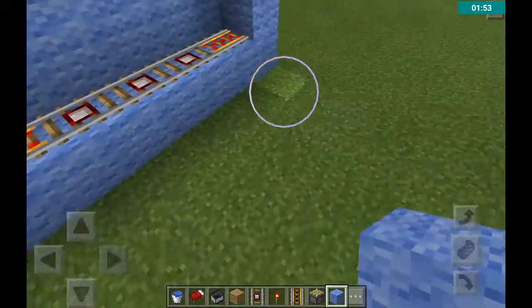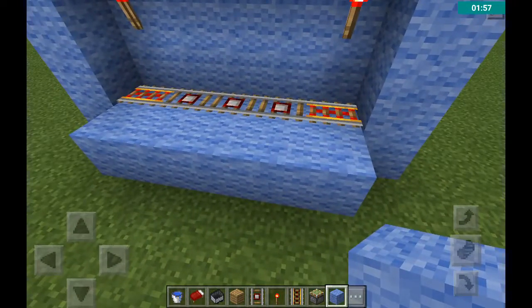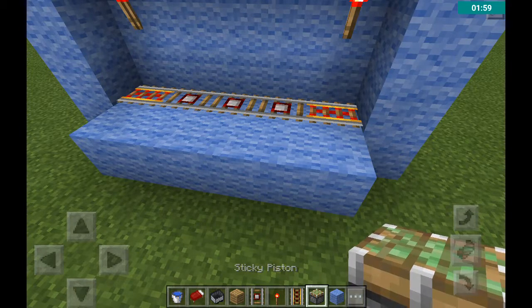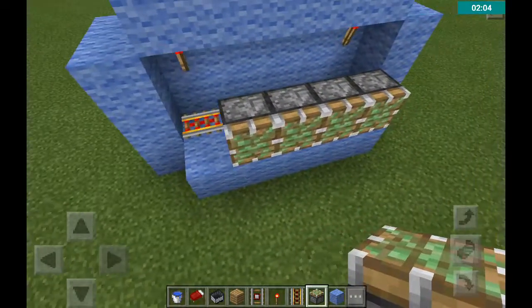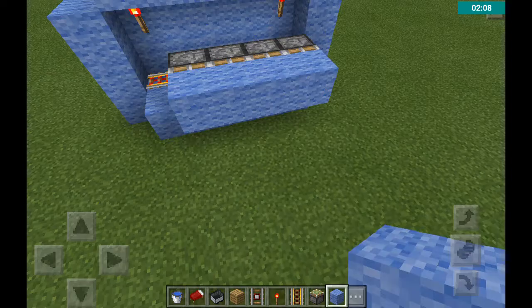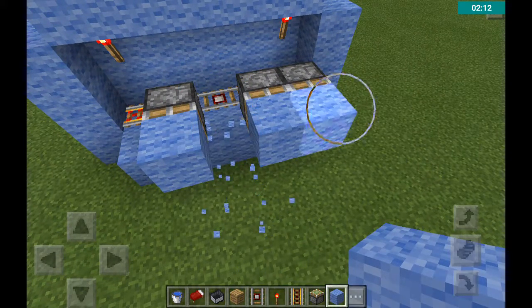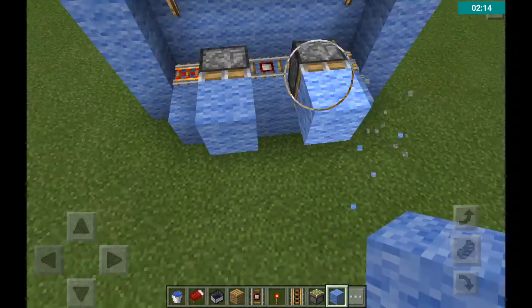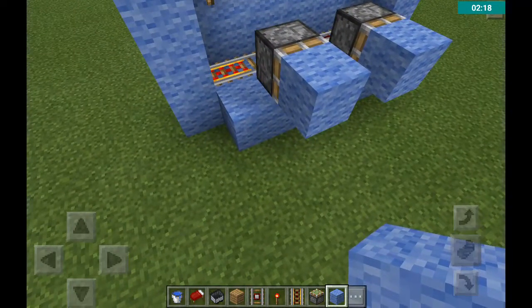Then what you do is you place another layer next to it, and then put sticky pistons and you can move on like that. What I do is I put two like that, so you can actually have a chance to be able to do it.